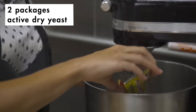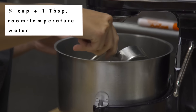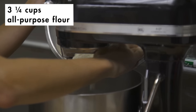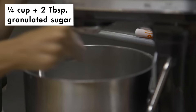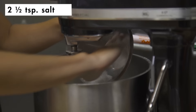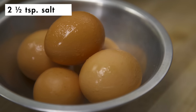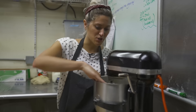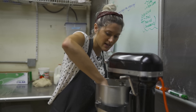I'm going to start by activating the yeast. You just have to add some water to it to get it kind of bubbling. Now I'm going to add the flour. So that was sugar and this is the salt. And now I'm going to add the eggs. I'm going to push the flour down a little bit on the sides.